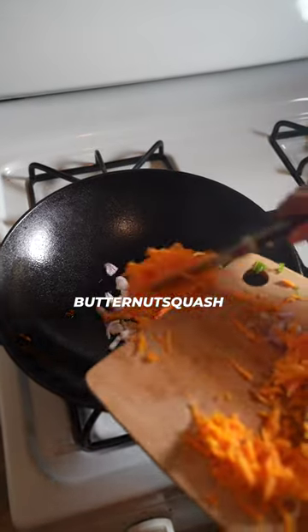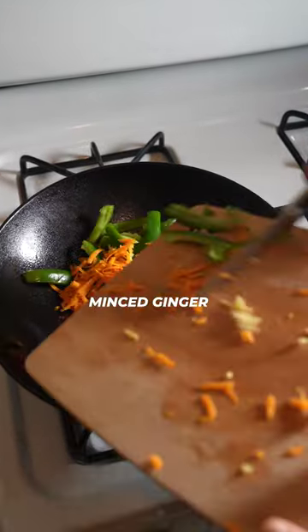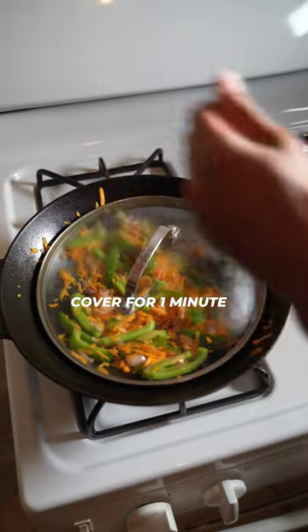Add in diced shallots, butternut squash, green peppers, and minced ginger. Cover for one minute.